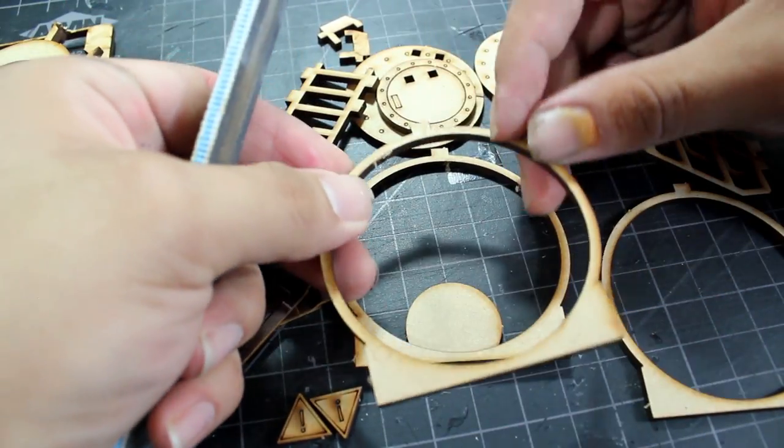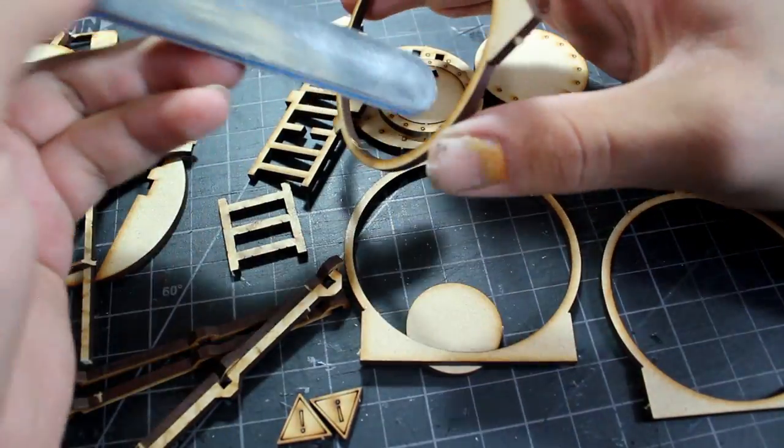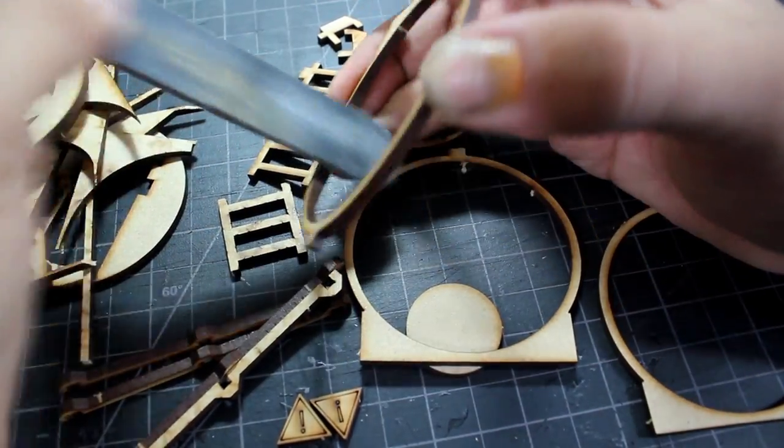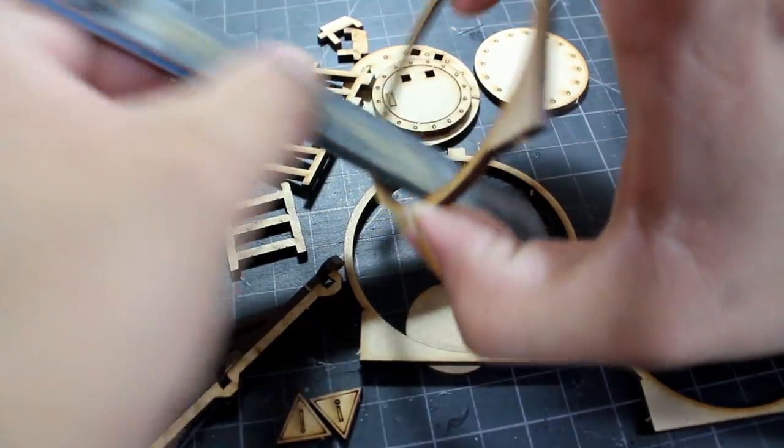The rings where you put the aluminum can are designed to fit exactly the dimensions of the can, so since I'm going to be painting them separately I made sure to sandpaper the opening a little bit wider so that it would fit the can once it was painted.